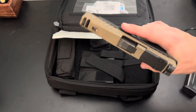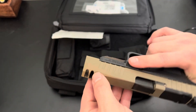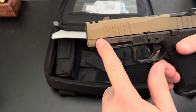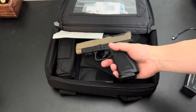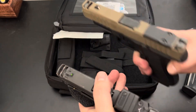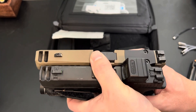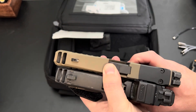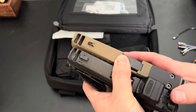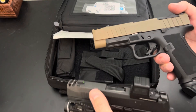This is the C1 version, which has a very similar slide to a SIG X Macro Comp. You have the 43X size barrel but with a longer slide with the built-in compensator. If we compare my EDC — which is the X Macro — to this, it's slightly longer in the overall slide length on the Dagger. Literally, it couldn't be more of a copy. That's what they're going after.